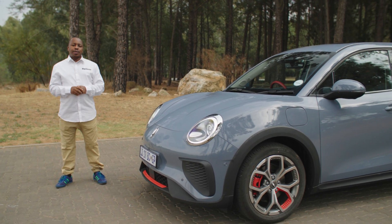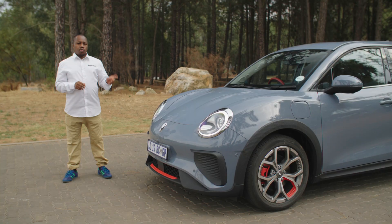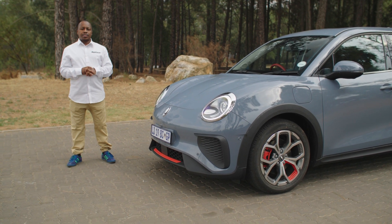This is the GWM Aura, which will be South Africa's cheapest EV when it finally launches. We're looking at a starting price of R715,000, which is slightly cheaper than the current Mini E.